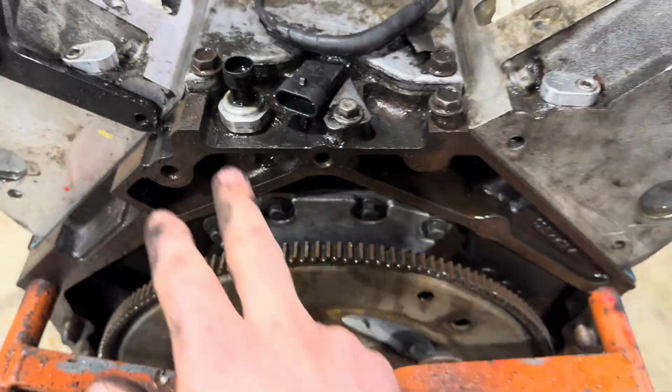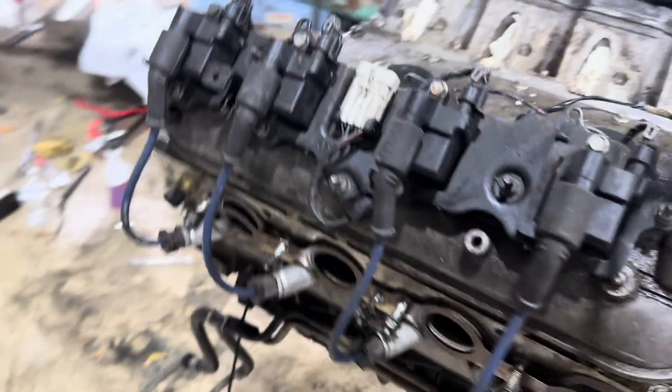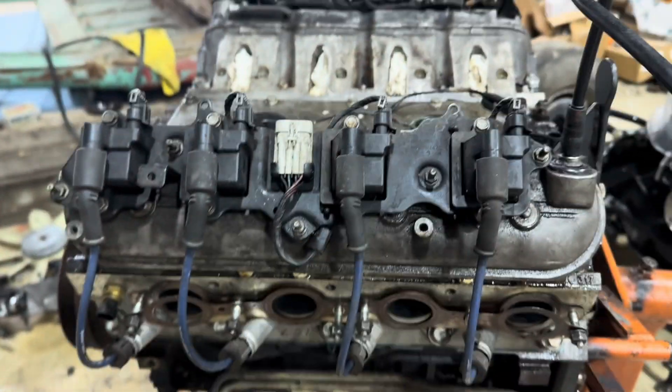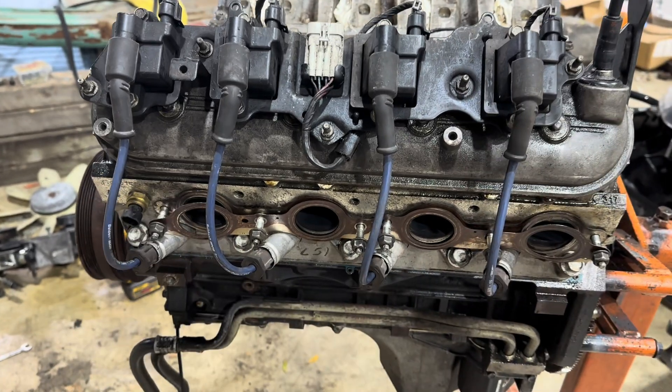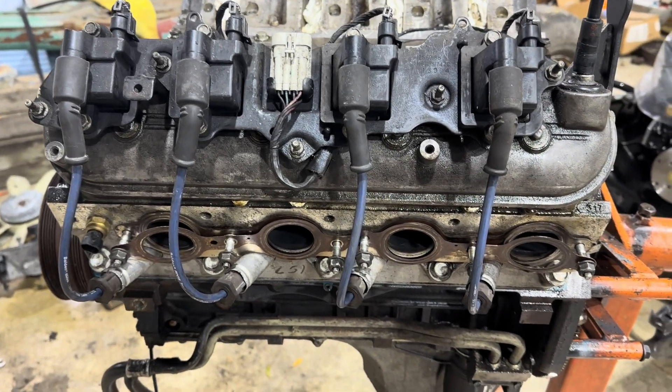Got that cleaned up, got the back cleaned up a lot. The next step is to pull off the coil packs, then valve covers, and start pulling that down and go from there.